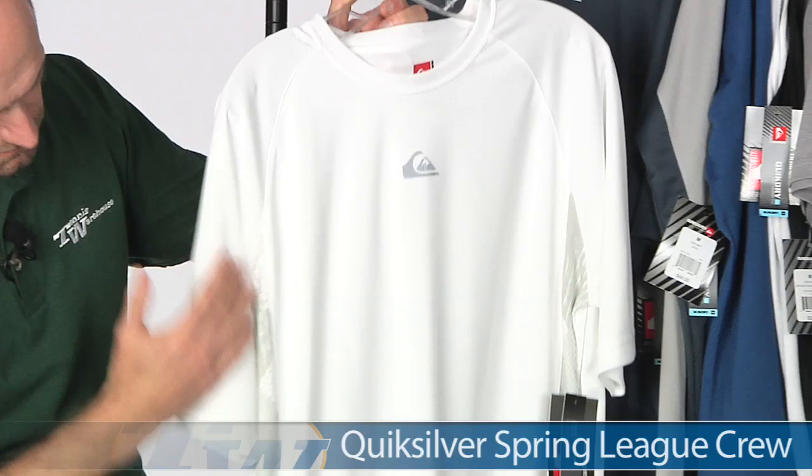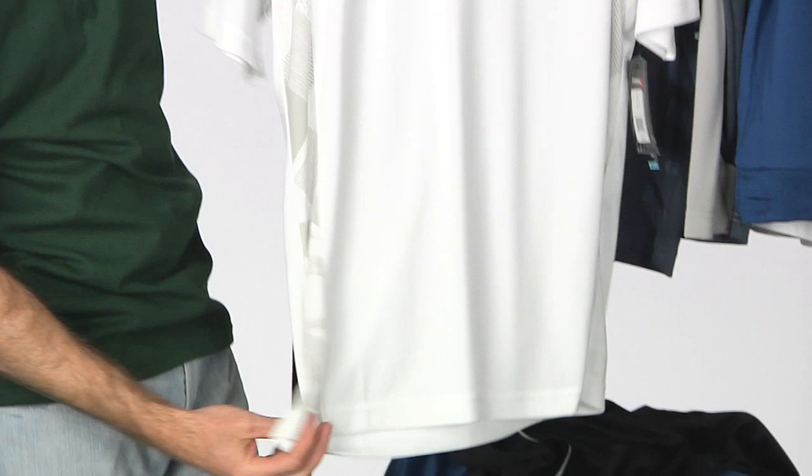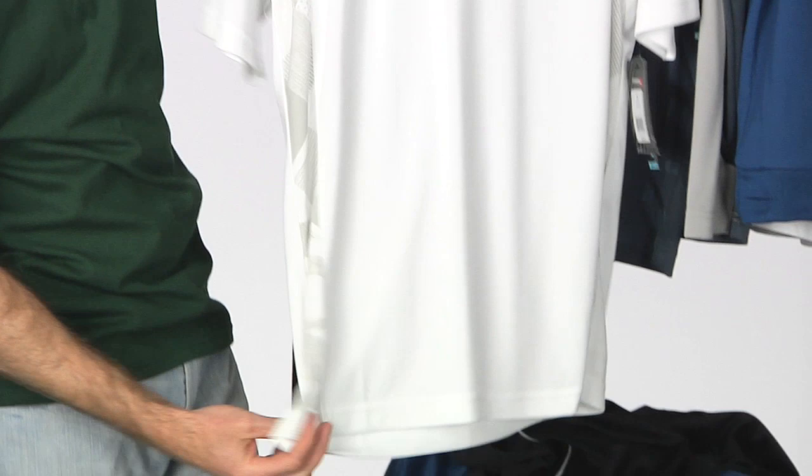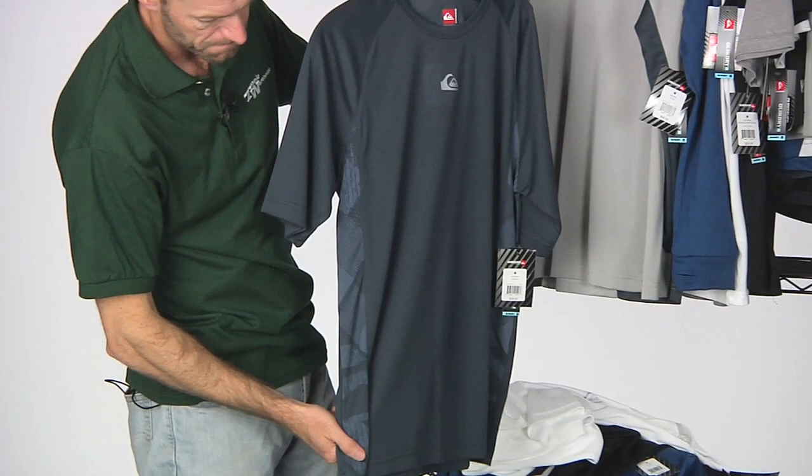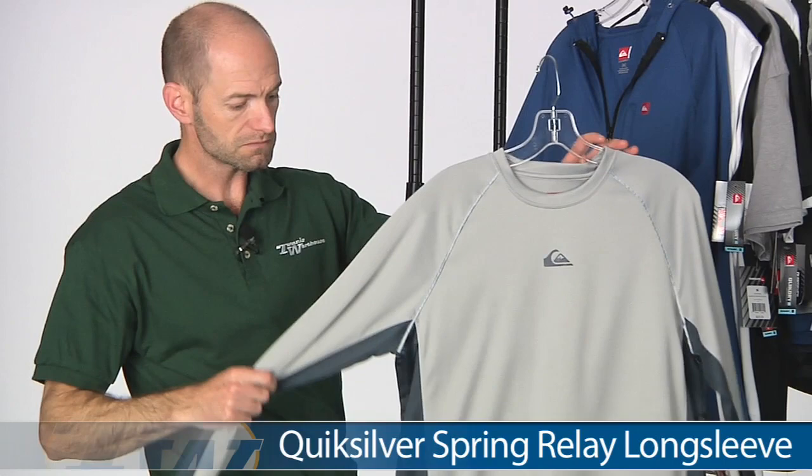Here we have another crew — this is the League Crew. Again we've got a nice contrasting graphic print that runs down the underarm and through the body of the garment down to the hem. Quicksilver logo at the center chest. Nice clean look to the back with just another Quicksilver logo, and it also comes in an alternate color with a more tonal accent under the arm.